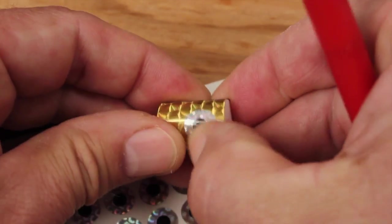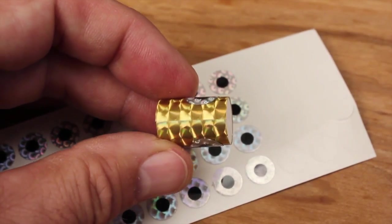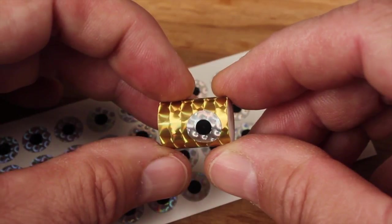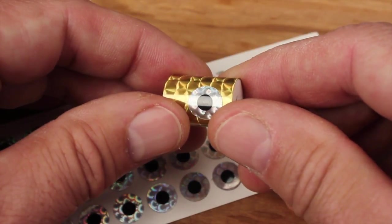Eyes, although probably not an absolute necessity, really up the curb appeal of this pattern. Now that you've got the popper part of the fly almost complete, set it aside for the moment.